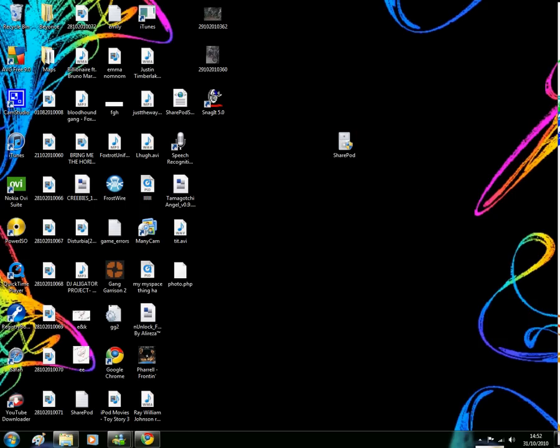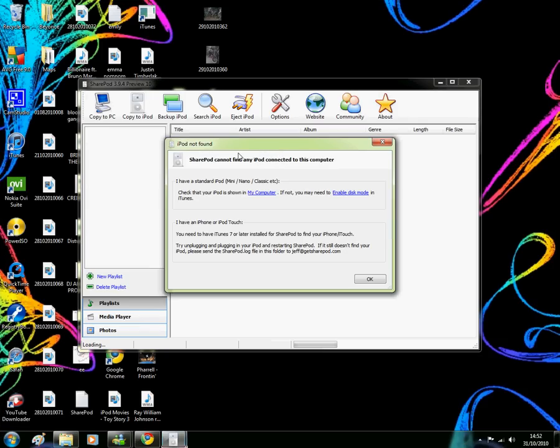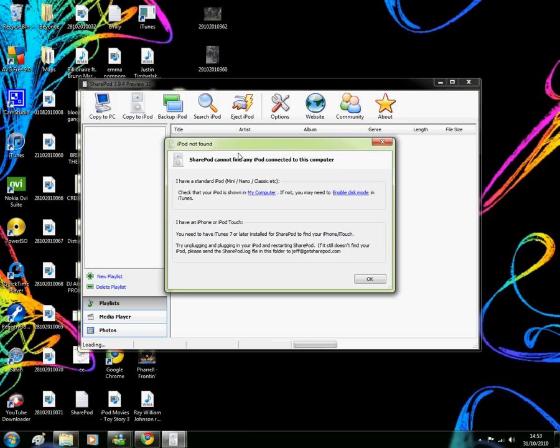Click on that, press it, say yes, and it should come up. I haven't got my iPod plugged in yet so I'm going to put it in now. I've got the iPod Classic 120 gig, so I'm plugging that in now — plugged in.